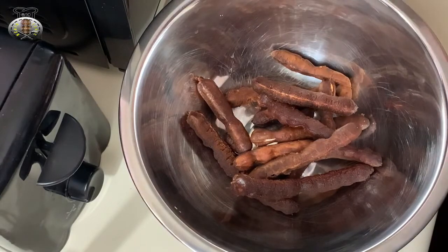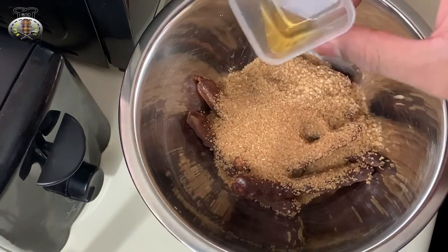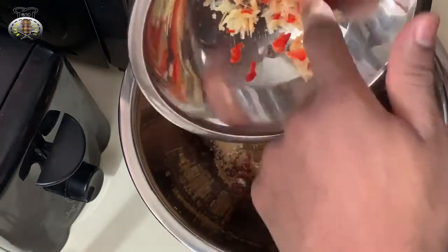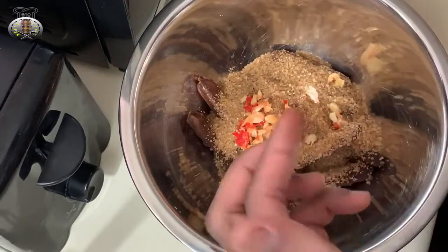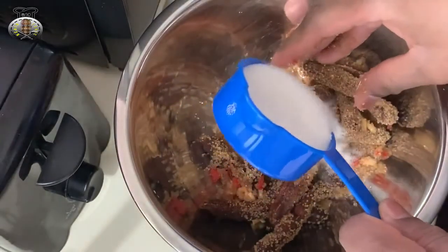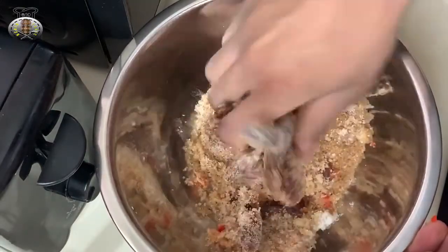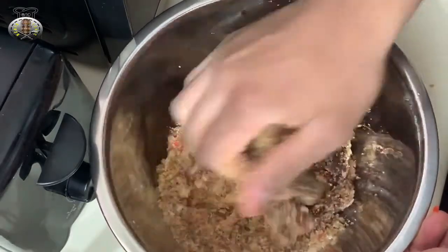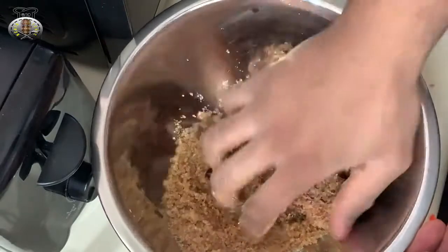I'm going to add my sugar — one cup of brown sugar — as well as my one teaspoon of rum and my garlic and pepper. You may want to use gloves; you can also leave the hot peppers out if you don't like spicy. We're going to roll and squash everything together into a ball. I'm also going to add some granulated sugar, but leave some back because we'll use it at the end.